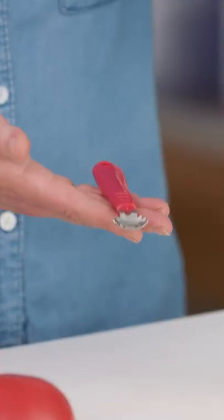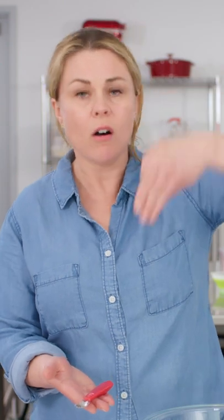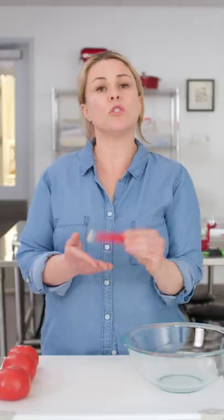I could not believe how much faster these made it to go through a bunch of tomatoes. With a regular paring knife, you have to make several cuts to cut all around the core. With this, these super sharp teeth dig right in and pluck it out. It truly makes it a faster process.